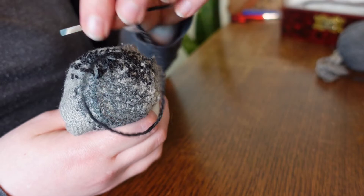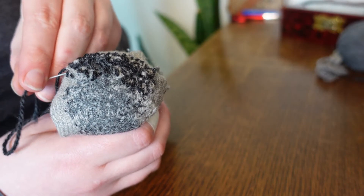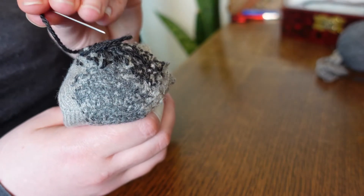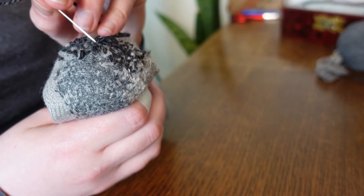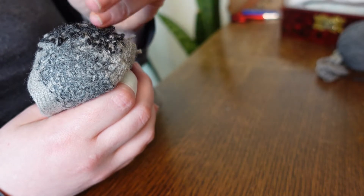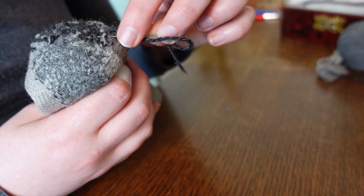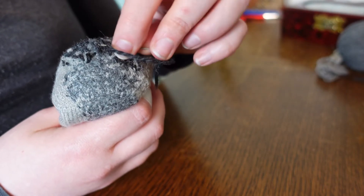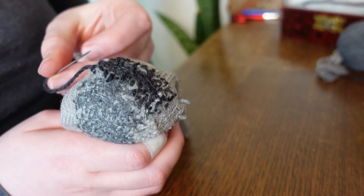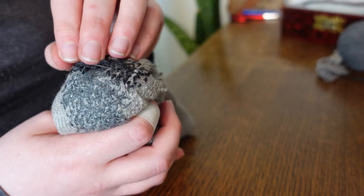The yarn I use for mending is nothing fancy — just leftover balls from mine or other people's projects in a more or less matching colorway, unless you want to make a statement, in which case contrast can be fun. I don't buy the small skeins of specific mending yarn because it's expensive for how much you get, and they usually contain a percentage of synthetic fiber. I'm trying to avoid synthetic fibers to begin with, and I don't find it a bother to pull out my darning tools and patch a sock while watching a video or listening to a book.